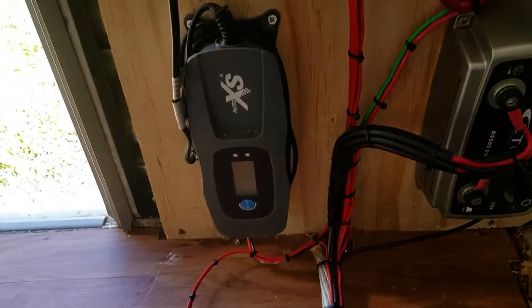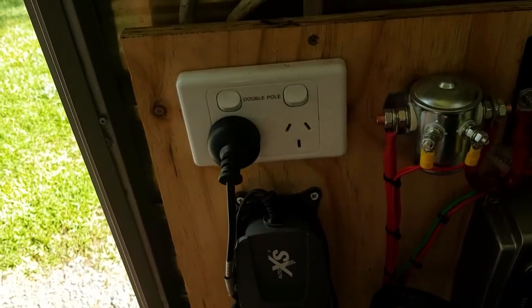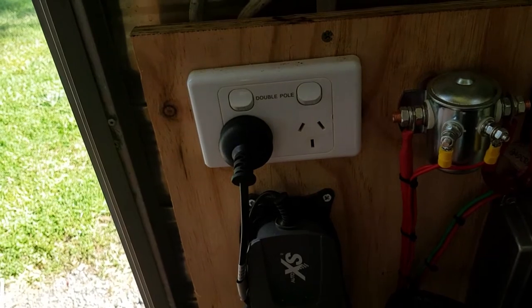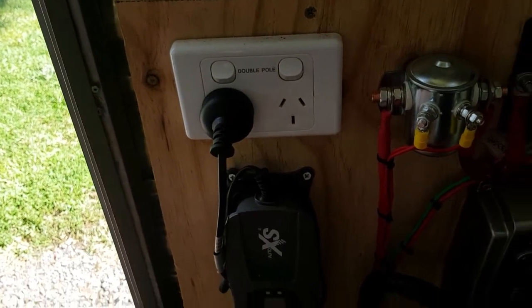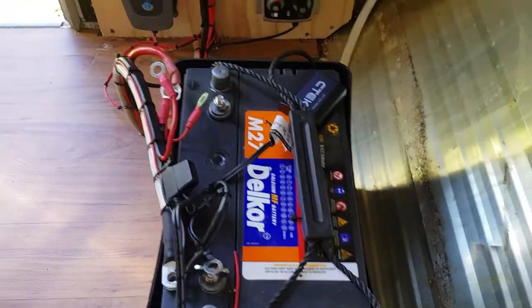I've also installed a 240 volt AC charger which is hooked up to the 240 system, so that when you're at a caravan park or at home and you're not hooked up to a vehicle or a solar panel, you can still charge the battery as well.